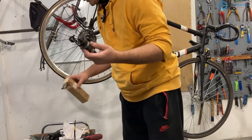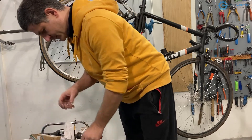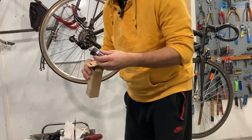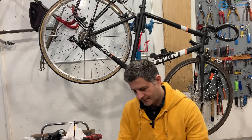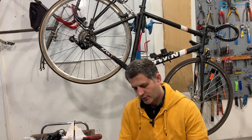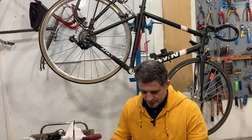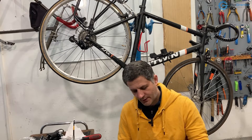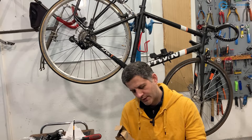Yeah, it's written on it. So, we have an Italian bottom bracket. I will make a hop to a shop — and it rhymes — and try to get a British standard bottom bracket for the 110 millimeter length and try that one first.